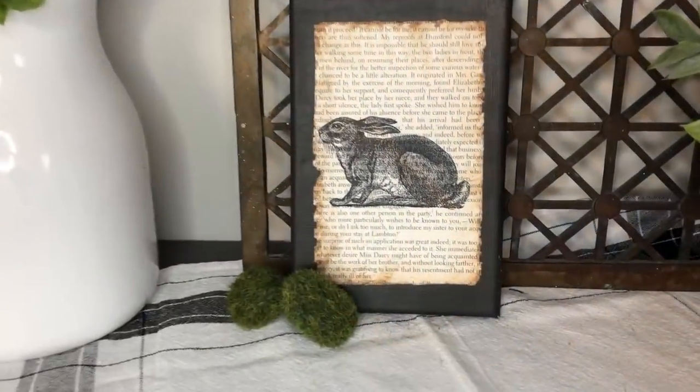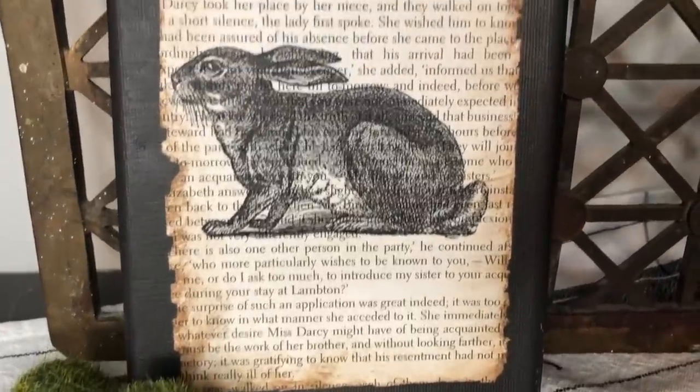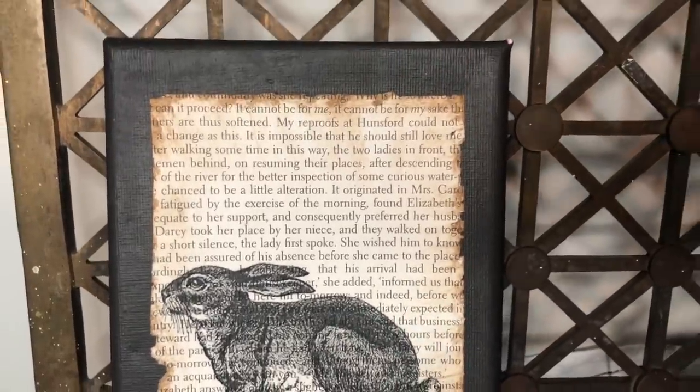Isn't he cute? I almost feel like some of these cute vintage bunnies need cute vintage names. Tell me down in the comments what we should name these guys.